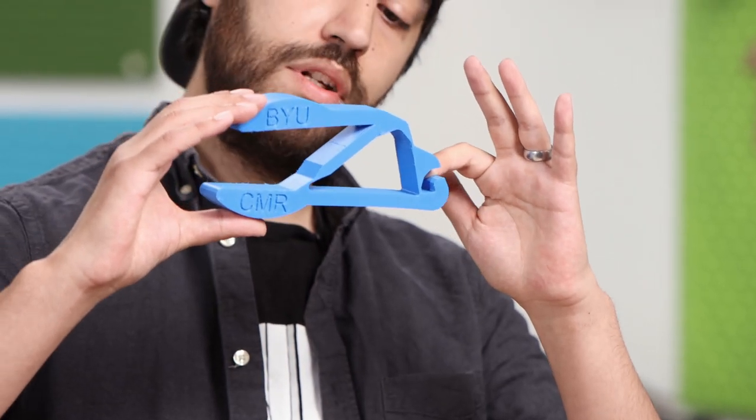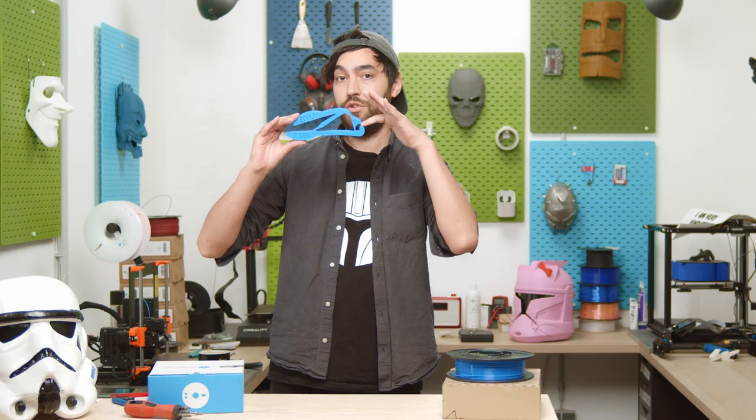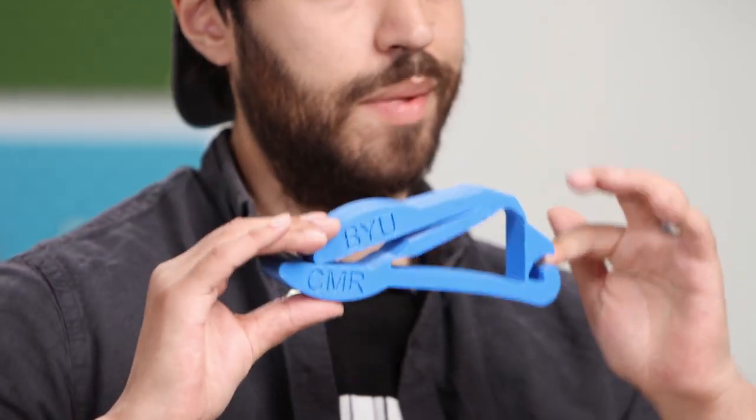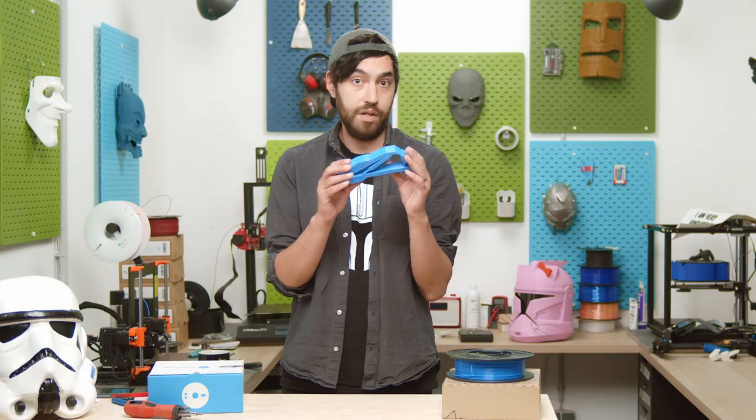Right now I'm pushing down one side, which is elongating here and compressing at the jaw, causing me to experience blinding pain. Compliant mechanisms are also great because they can be made with relatively few parts — this is literally just one part, printed.